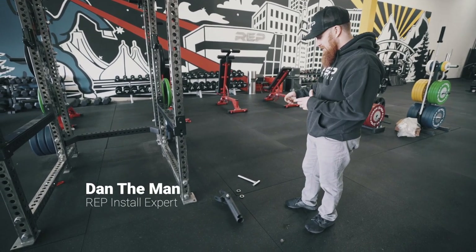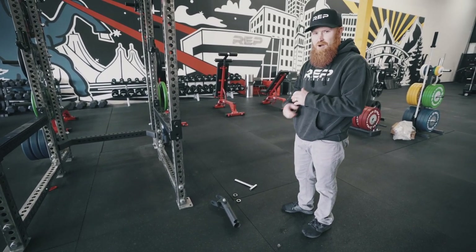Hey guys, Dan with Wrap Fitness. Today I'm just gonna show you how to install our landmine attachment.